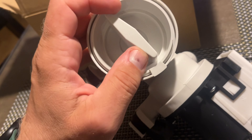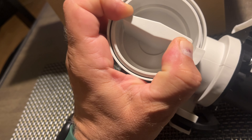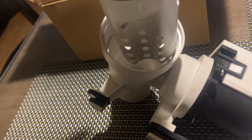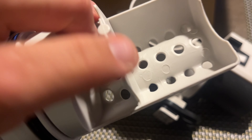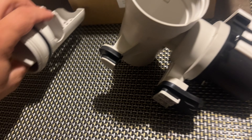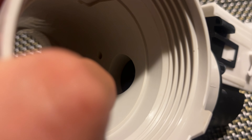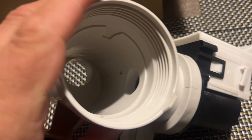You have to open this valve - you turn it, it's kind of hard to turn. Usually there's a sock or some piece of clothing stuck in here and the pump can't pump the water, which gives you code F21. You can see the little impeller inside. So the first thing you have to try is cleaning this filter.